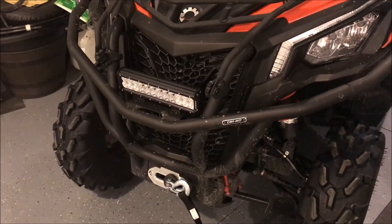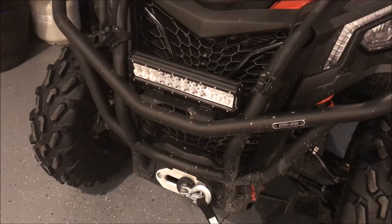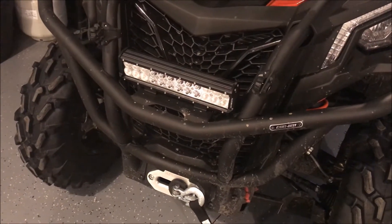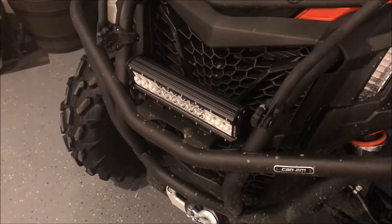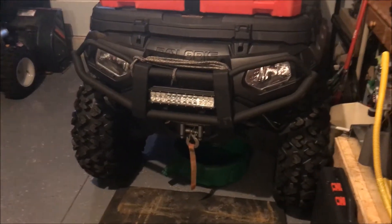I just wanted to do a quick video about this light. I've had a few questions about it. This is an Aux Beam 12-inch spot-flood combo light. The reason I bought this light is because I already own one — I have one that's a year or two old, the same light on my ATV. I've been running it two years now, it still works, still looks great, still bright. So I just bought the same light again — it kind of made sense.